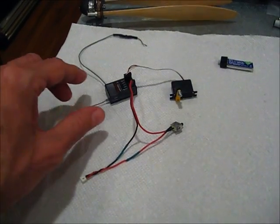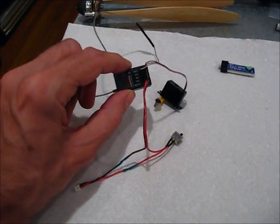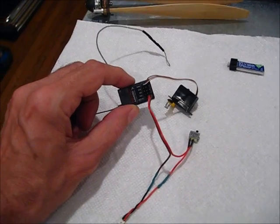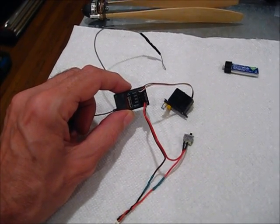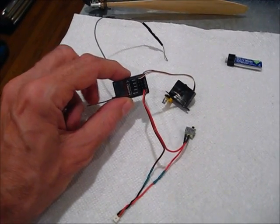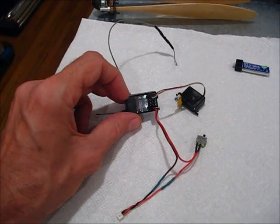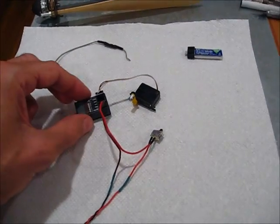I'm still using the Spectrum AR400. This is a full-range receiver, so you don't have to worry how far the plane gets. It's 2.4 gigahertz, so I don't have to worry about interference. I'm perfectly happy with this receiver — it works great. It weighs about 5.7 grams total weight.